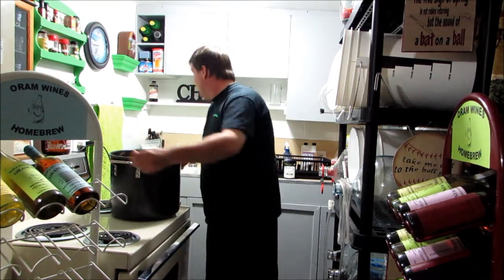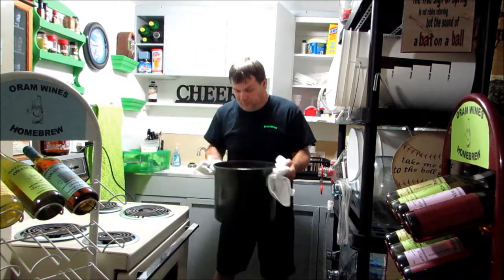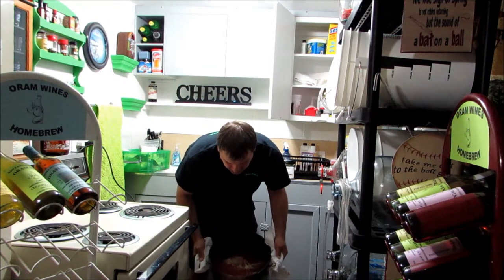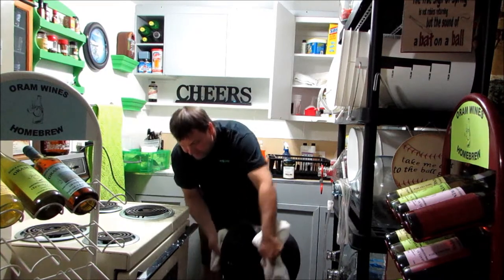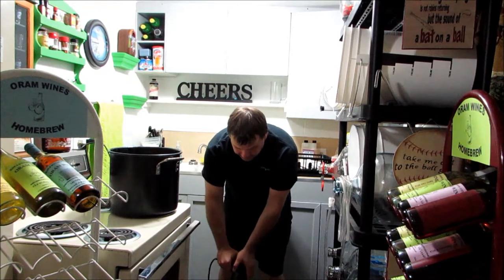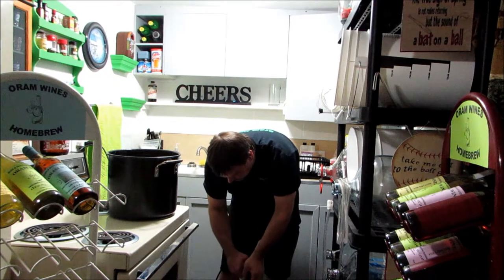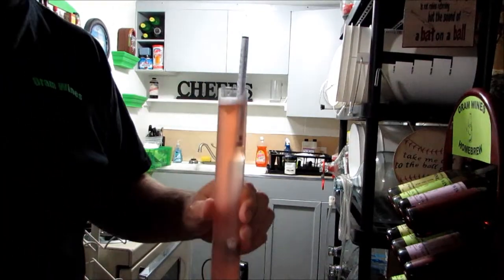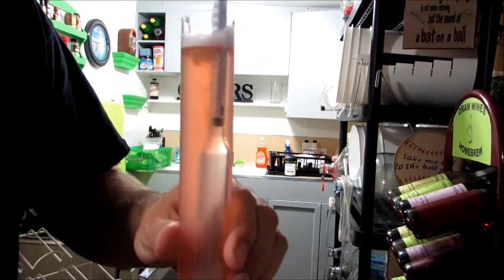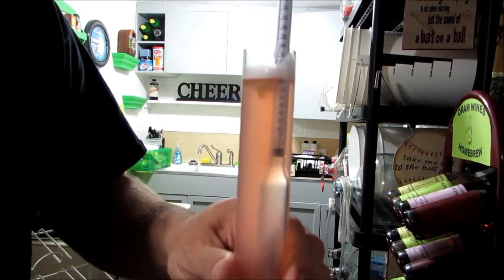Now that we've got that in there, we'll go ahead and dump our must in. Once we get it mixed up, we're going to take a hydrometer reading. We're at 1.090, which is about 11.5% alcohol content potential, so we'll go ahead and leave it there.